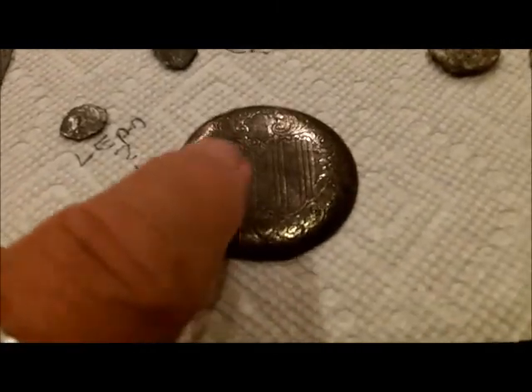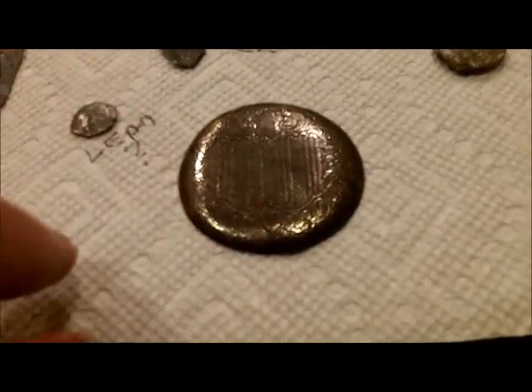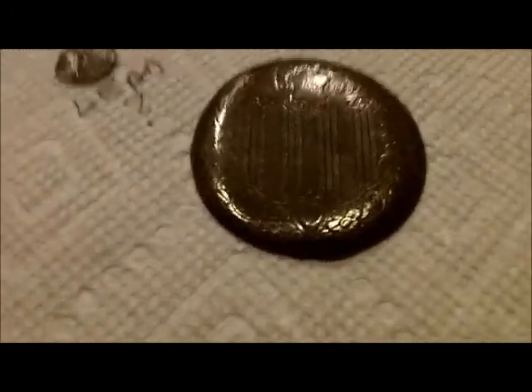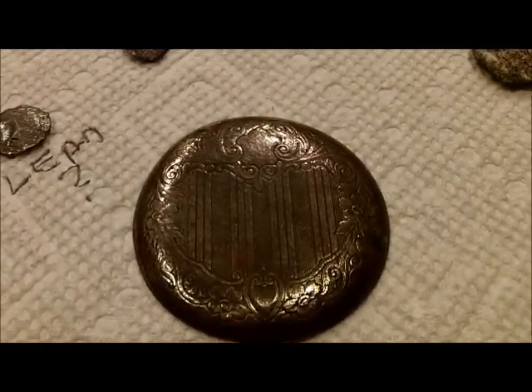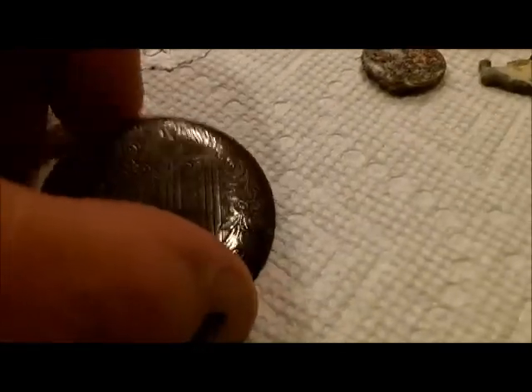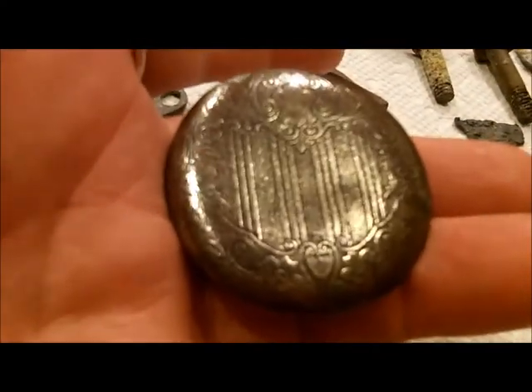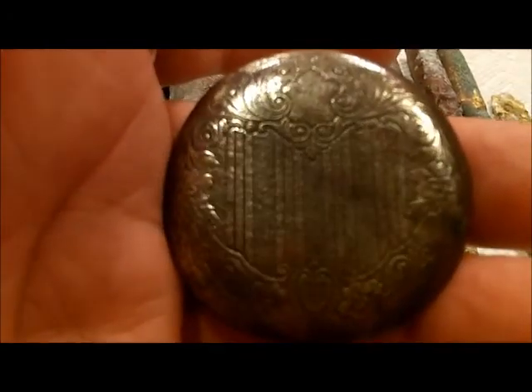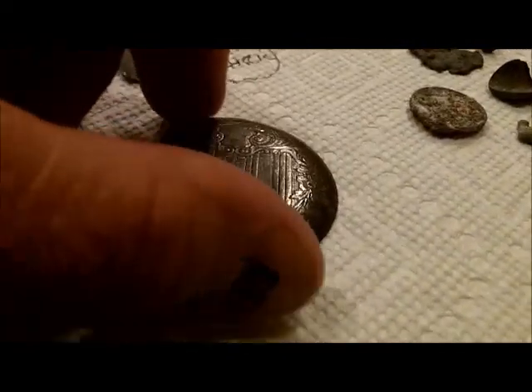I thought this was a green cover for something — you'll see a picture of it in the video. It turns out I think it's the back of a pocket watch, or maybe a handheld compass or something. But you can see it's got a nice shield-looking thing on it. I can't get the light right, but I got a better picture of it anyway. It's got a shield on it, nothing inside that I can find, but a shield on the outside.